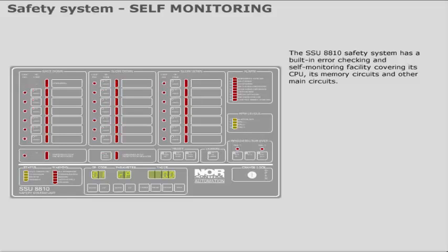The SSU-8810 safety system has a built-in error checking and self-monitoring facility covering its CPU, its memory circuits, and other main circuits. An alarm is given if any of the following faults are detected.